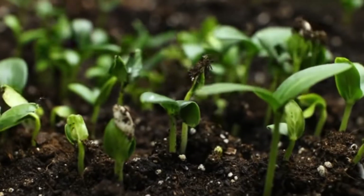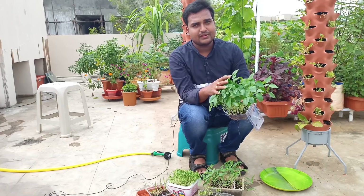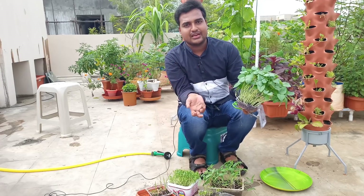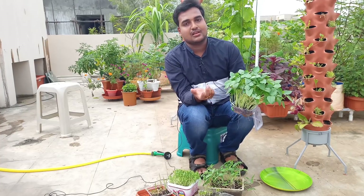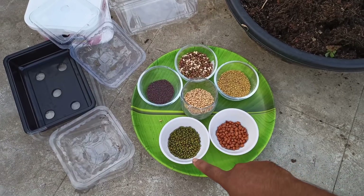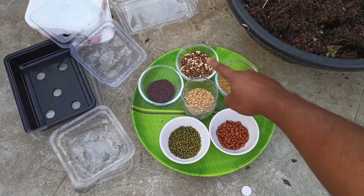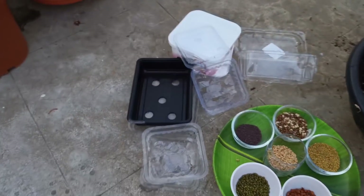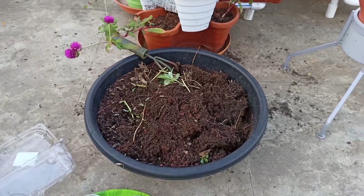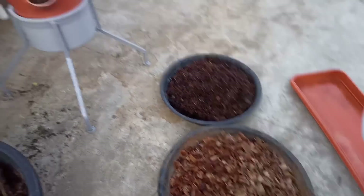I am going to make my microgreens with spices, and I am going to use my lentils. The drain holes are already covered in the soil. We'll cover the drain holes here a little bit. We can do it.